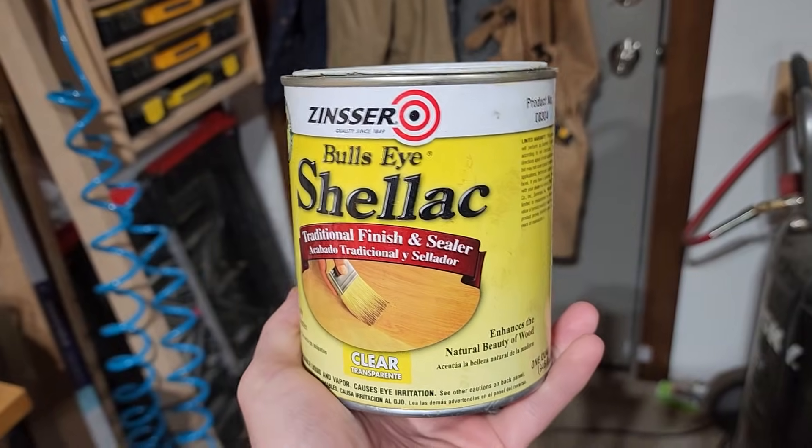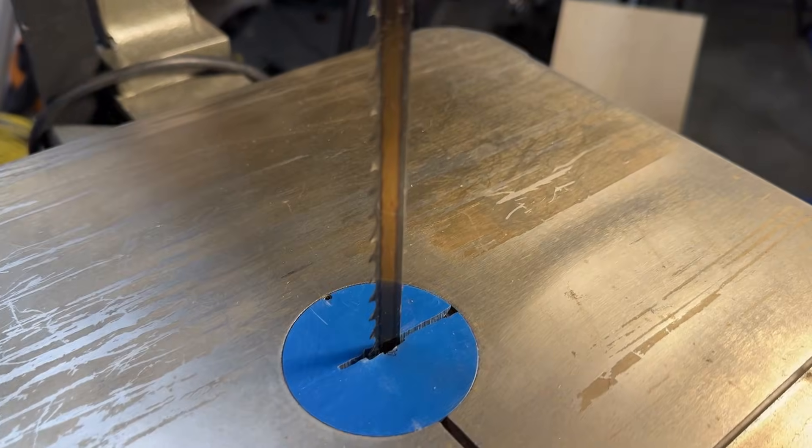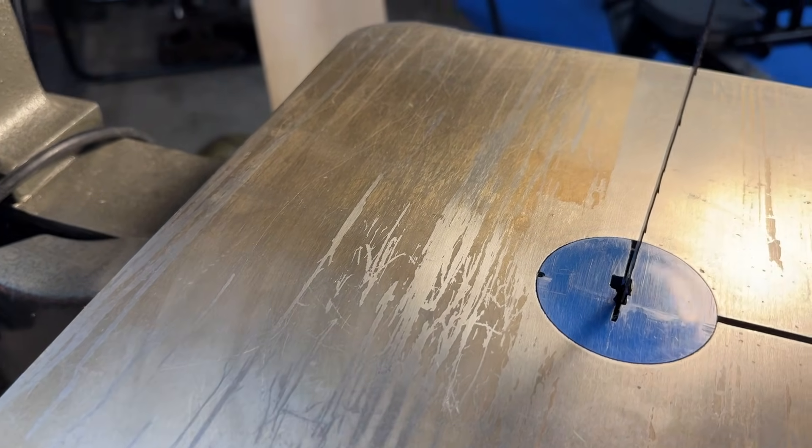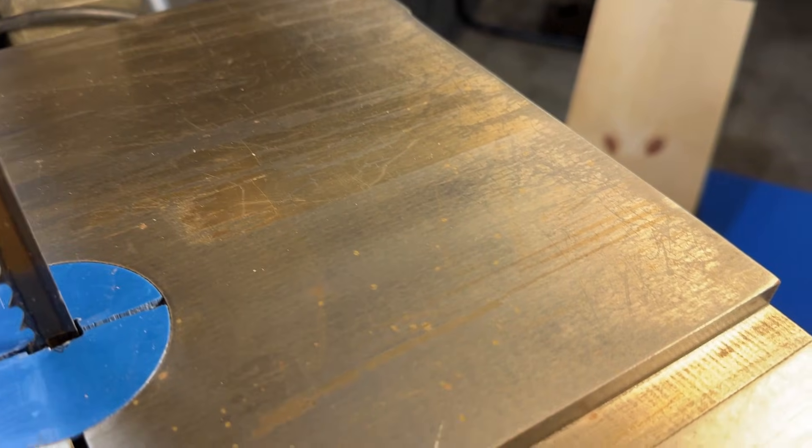One method I decided not to test is applying some sort of hard film coating like a shellac or a lacquer. This can protect it temporarily, but over time it will start to peel off and you'll get streaks and lines through it, and the surface won't be flat anymore because of the thickness of the hard coating. I did this once on an old bandsaw based on a friend's recommendation, and I've regretted it ever since.